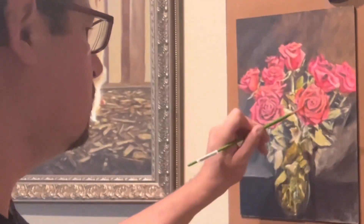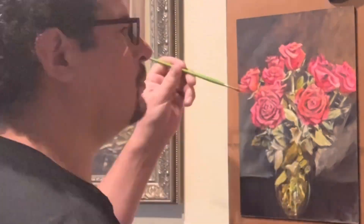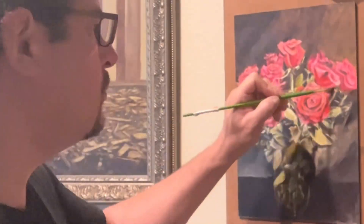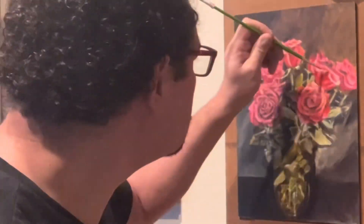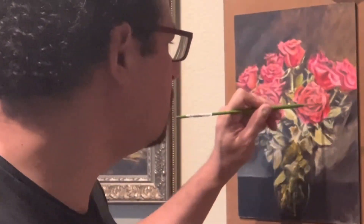I was inspired to go back into this painting and give it what it really needed by some other floral paintings that I have recently done, where I felt like I had better success. Sometimes all it really takes is just the courage to go back into it.